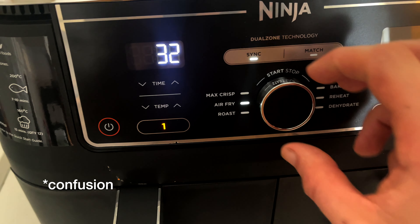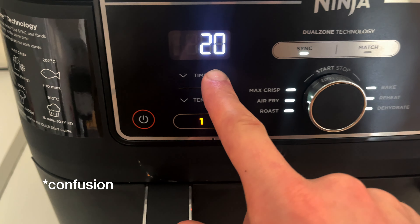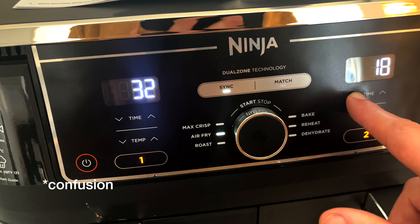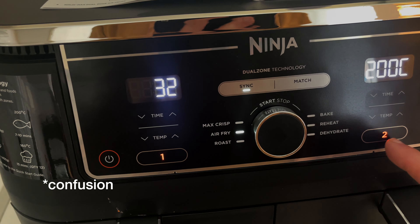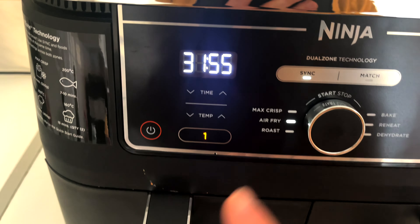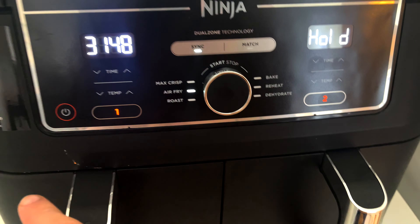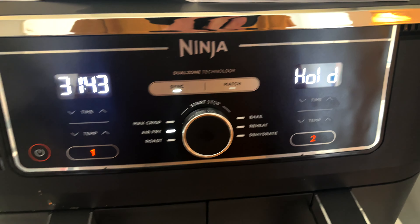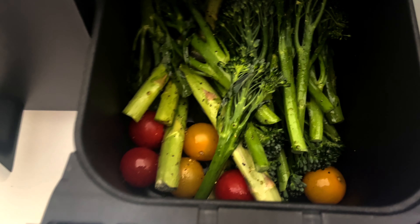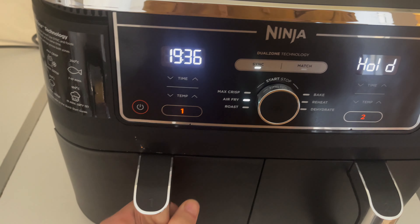I'm doing something wrong here. Eventually I get it set — air fry, 200 degrees, 15 minutes on the second zone — and hit sync. It looks like that's brought the two zones in sync now. I've salted all the veg and yeah, ready to rock and roll. Looking forward to the results. Right, it's time to flip the chicken.